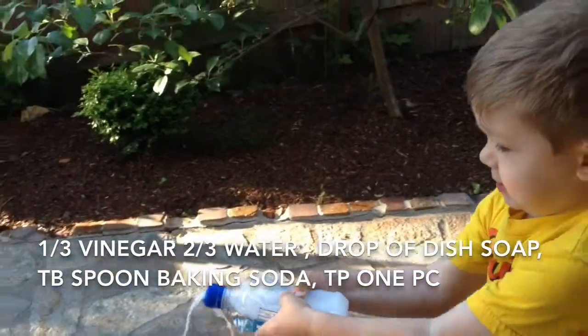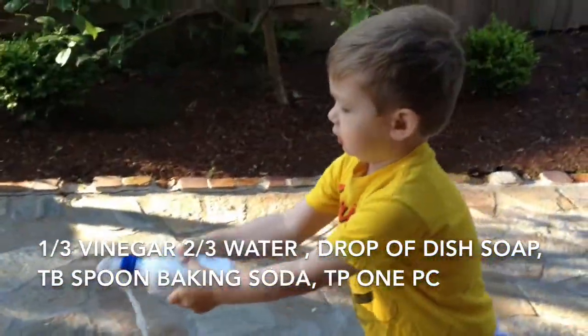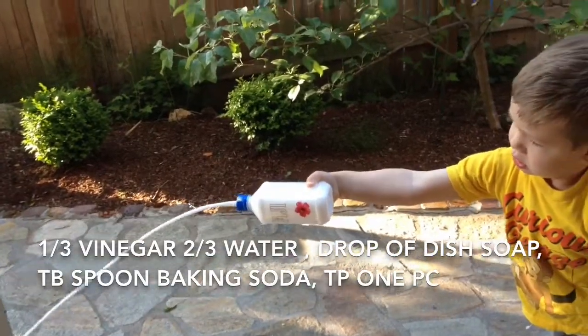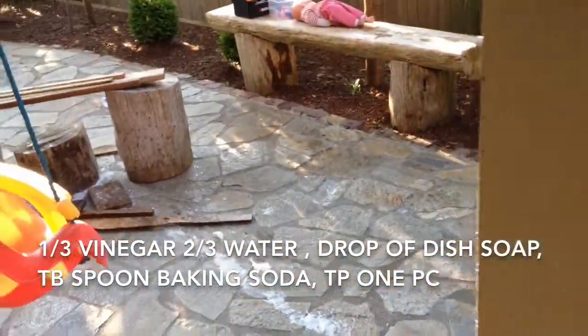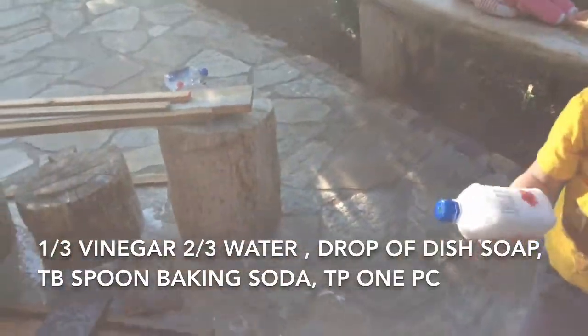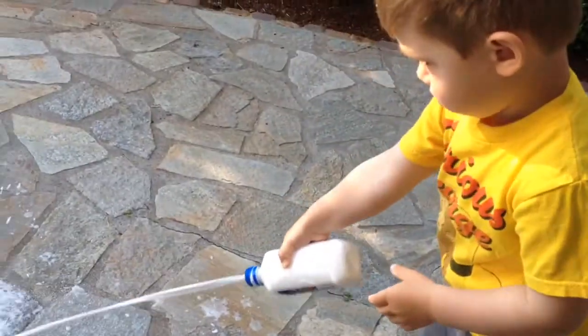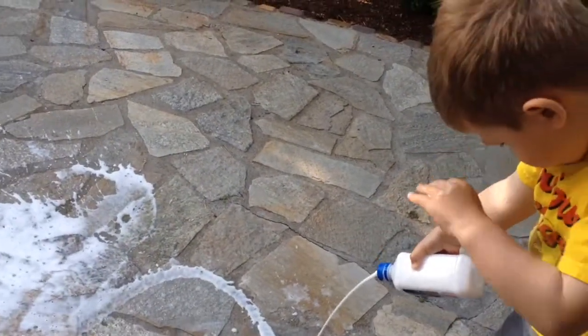Okay. Ready? Shake it. Shake it and point away. Go! Yeah! There you go. Did you like it? Yeah. That's how you do it.